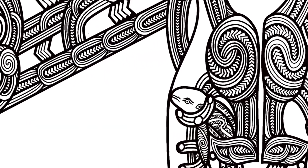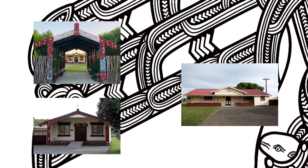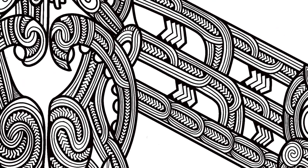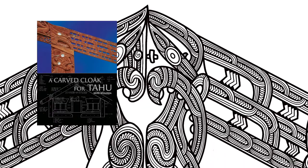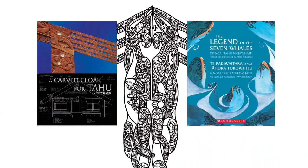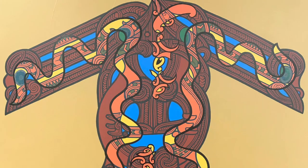The kaupapa behind these artworks is based off the pūrākau behind the waharoa, wharekai, and the whare nui of my marae Iwitia. The following kōrero has been created from the knowledge shared by my father and two books: A Carved Cloak for Tahu and Te Paki Waitara o Ngā Tahora Toko Whitu o Ngā Tahumata Whaiti, written and illustrated by Mere Whāna.